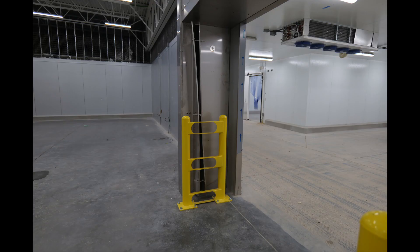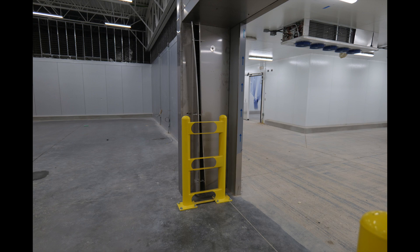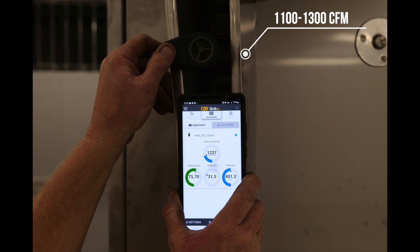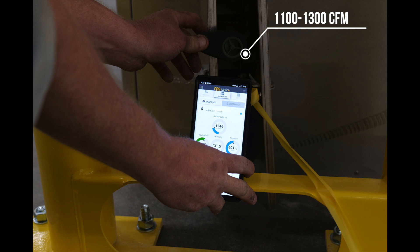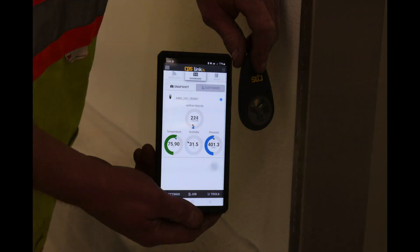Beginning with the discharge plenum, check the velocity of the air stream from the discharge nozzle. Start by taking a measurement approximately 18 inches from the top of the door and 18 inches from the bottom of the door. Each airflow measurement from the discharge nozzle should read between 1100 and 1300 CFM and they should be within 100 CFM of each other. The spillover air measured on the cold side of the intake plenum should read between 200 and 250 CFM, as shown by our technician in the picture.